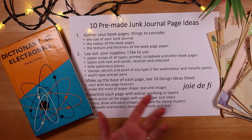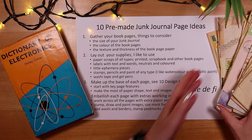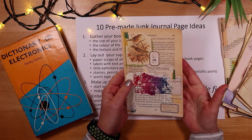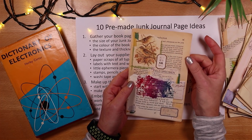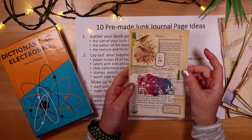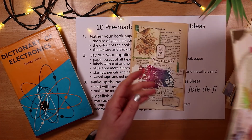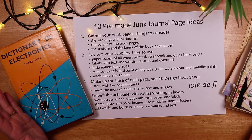Think about what size page you want, but also the color — the gorgeous yellowing from a book page really adds something. Think about pages that are a little bit thicker, not the absolute thinnest, and I like quite a matte page — I don't think glossy works because it's harder to stick things and harder to do the painting and stamping we might want to do.